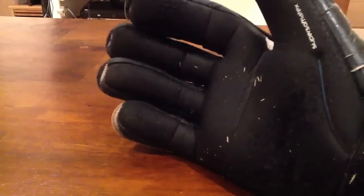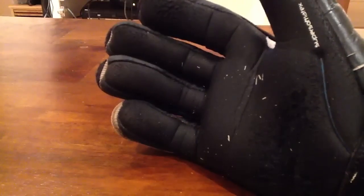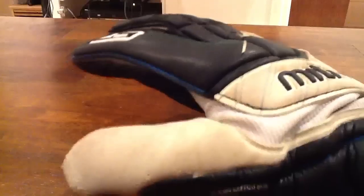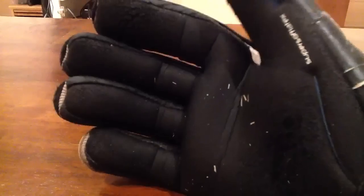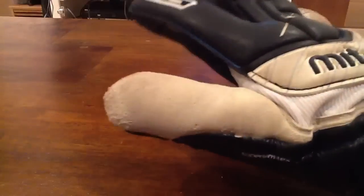You might think that durability does not go very well with this glove, but it actually is much, much better than it looks. Because this is black latex, and if you don't know about black latex, it's much tougher than white latex, because white latex is softer.